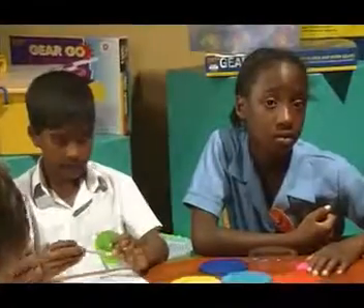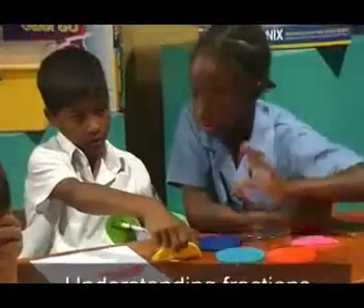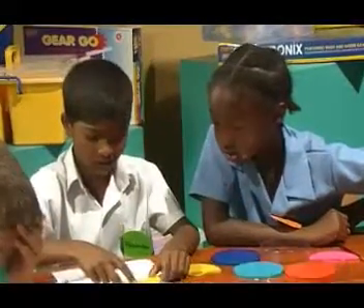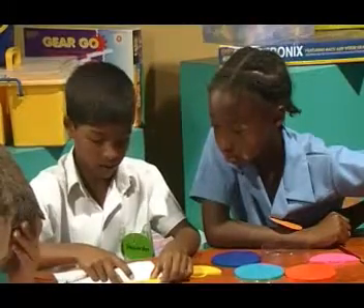Listen carefully. I want you to take two yellow pieces and place them on the pink piece. Two yellow pieces, okay.